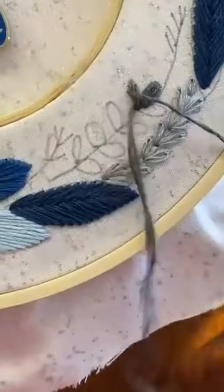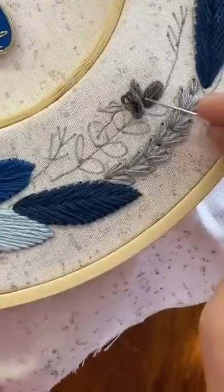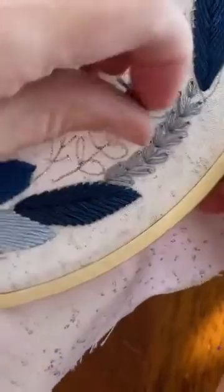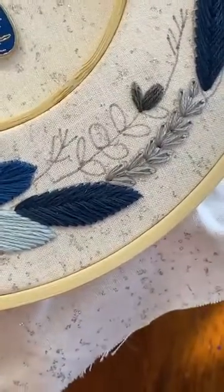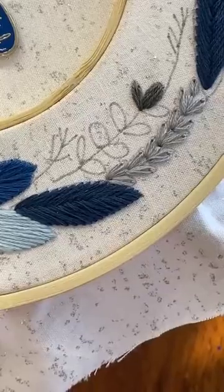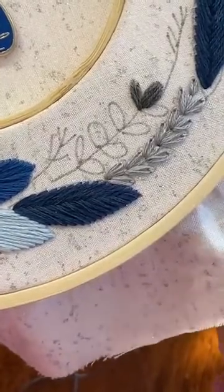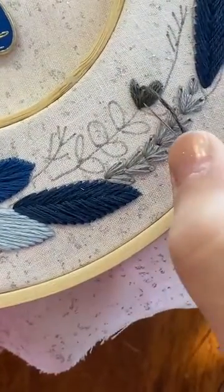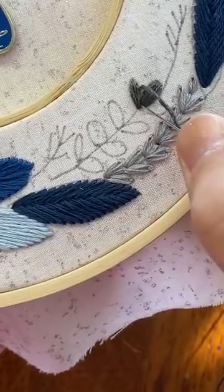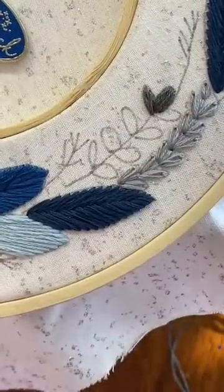I'm going to put this one kind of off to the side and up a little bit, so we keep that nice V shape at the bottom. One more on this side. There's the second leaf.